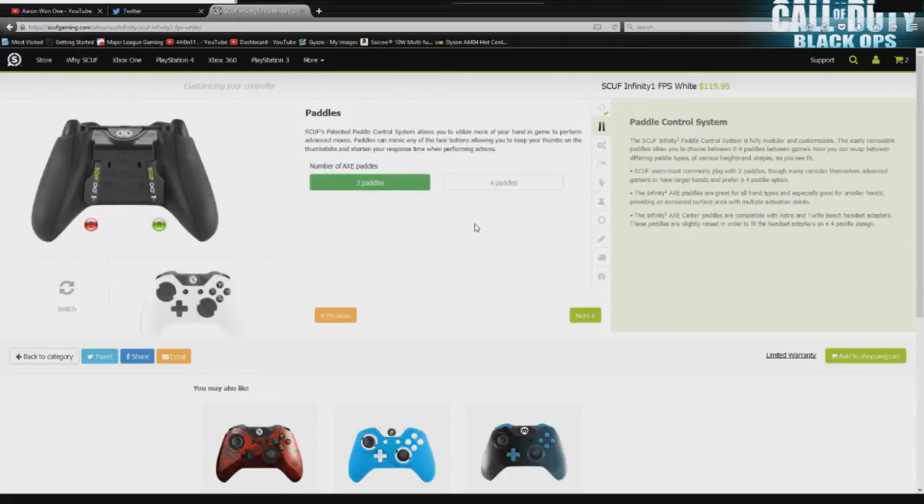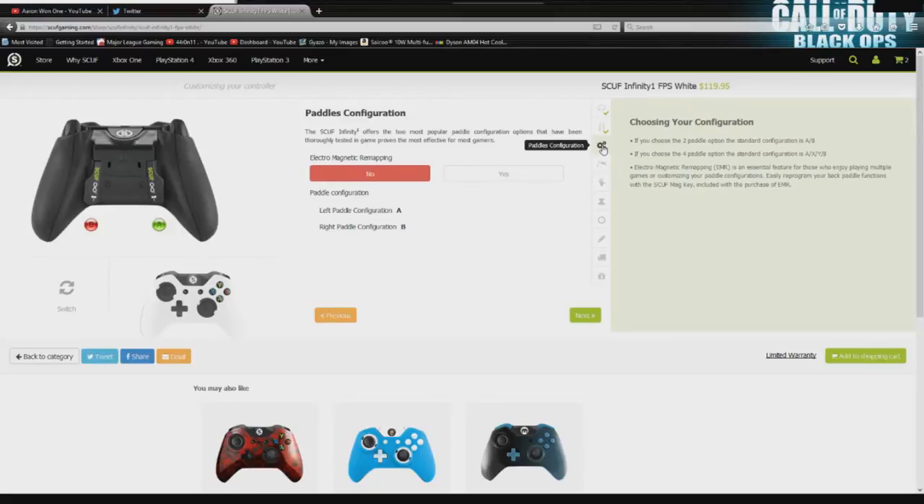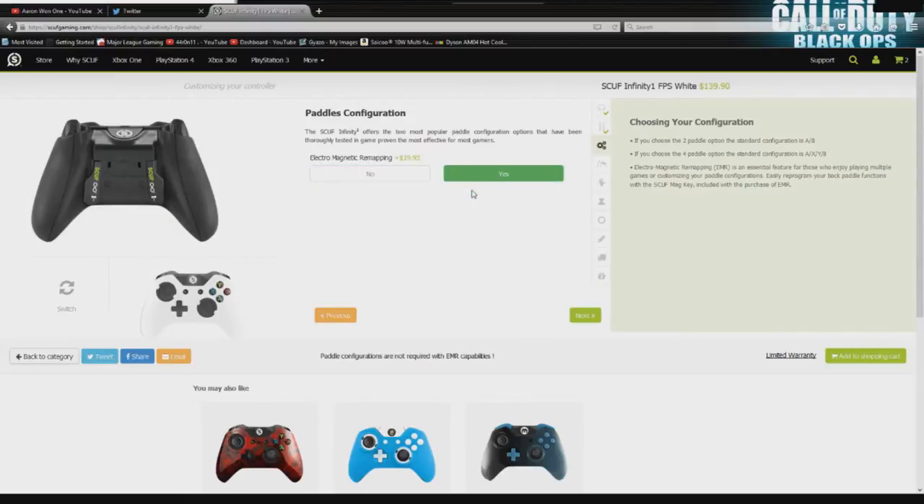Now we're going to move on to paddles. Originally, whenever this controller came out a couple weeks ago, adding 4 paddles was only $5, but now that has been changed. I used to say go ahead and get 4 paddles because you can always remove X and Y. If you just want to look like a nerd, you can plug them in and bring them to your parties or whatever you do with your Xbox. But for this video I'm going to customize it the way I would buy it — this is designed for Call of Duty. Our next option is, in my opinion, another waste of money, but if you're a Scuf fanboy and want to get everything, feel free.